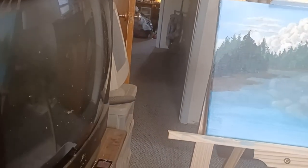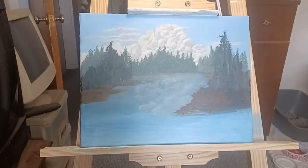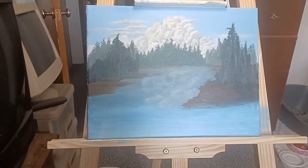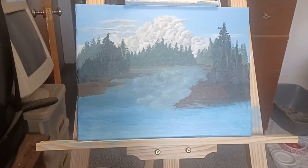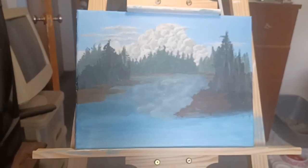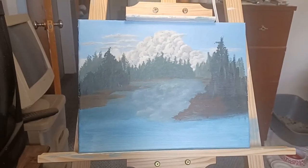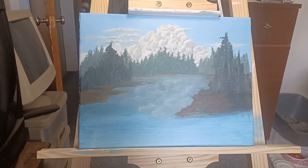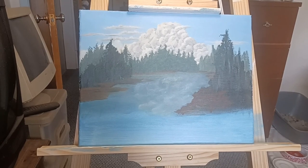I wanted to show you my setup here a little bit in case you all want to get involved in this and learn how to paint with acrylics, because you never know — you could be a natural. Now, this painting is a waste, really. It's never going to be sellable. But I get to play with stuff and see how it's going to work and experiment on this canvas. Canvas is not that expensive.